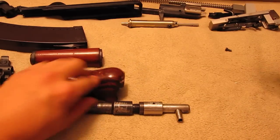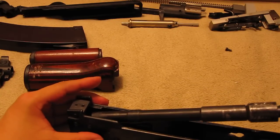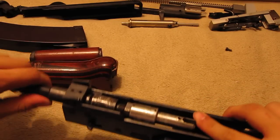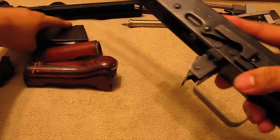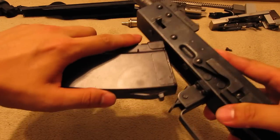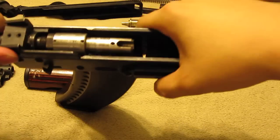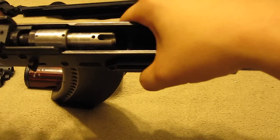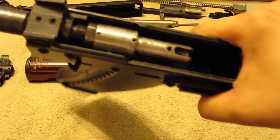First thing you need to do: slip in this barrel, flat surface on the top, just slide it in. You have to wiggle it in. Next step, take the magazine, put it in — it won't fit. Adjust the barrel until it fits. If it catches, excellente.